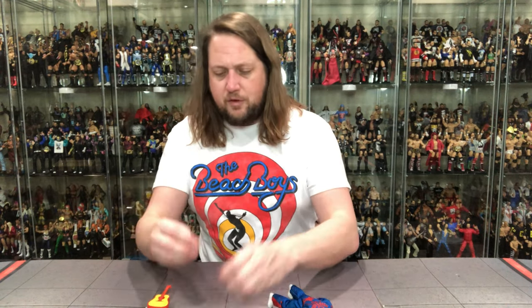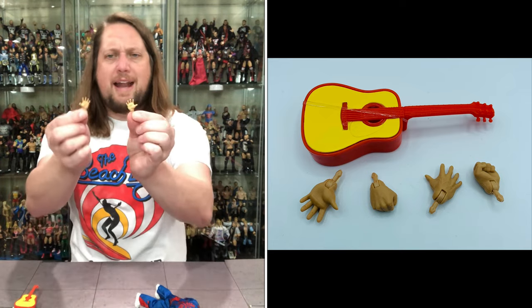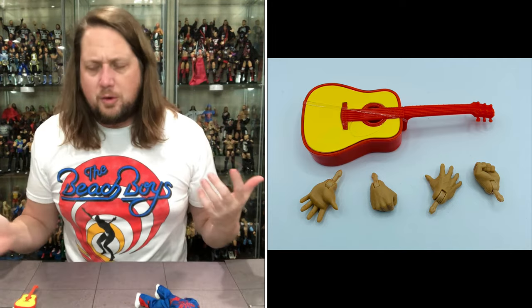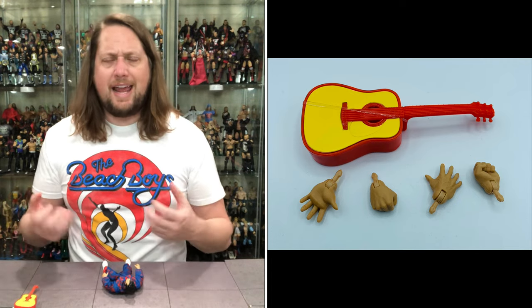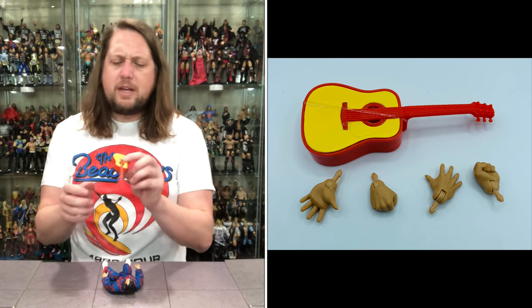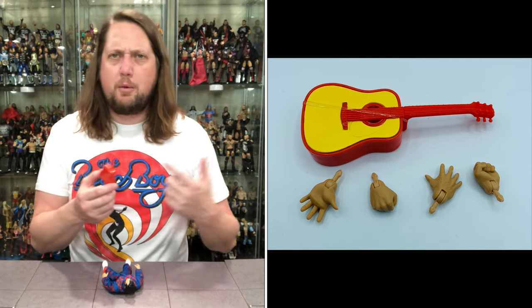Honky's got two fists — fists of fury, ready to throw down at a moment's notice. Then you've got two open hands so he can slap some people, do some touch-ups of his hair, all kinds of stuff. And then of course you get the regular c-clamp holding hands so he can hold items, which is what comes on the figure.